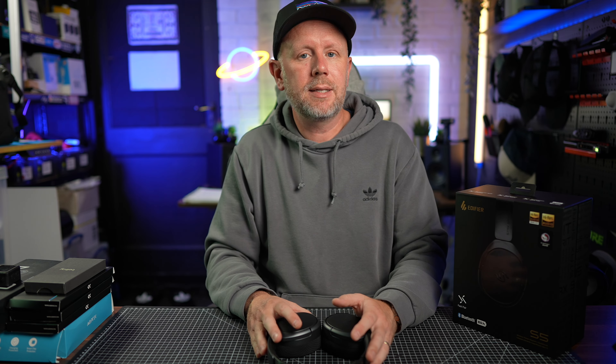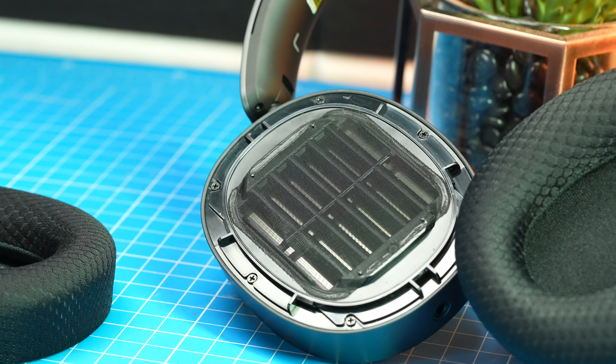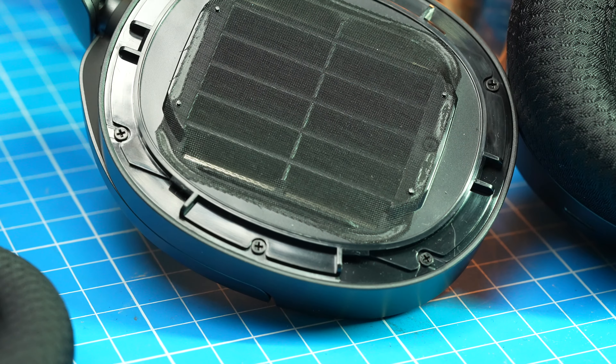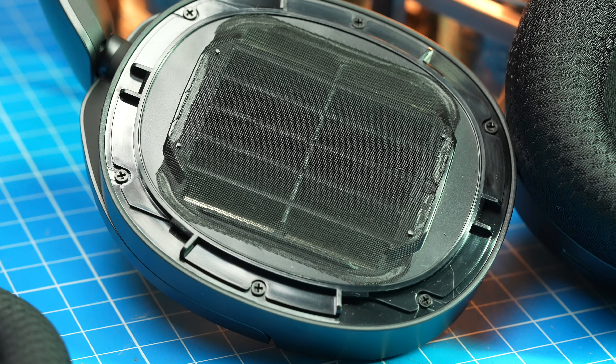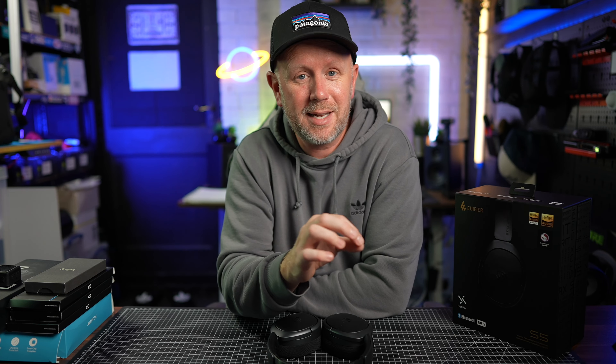These are different from other magnetic planar headphones on the market because they use an equal mass diaphragm that achieves equal distribution and driver force across the entire surface of the diaphragm. As a result, these headphones reproduce original sound with ultra-low distortion and fast transient response — that's what Edifier say. So we're going to test out that theory and you'll be able to hear what they sound like as well.